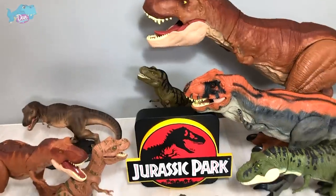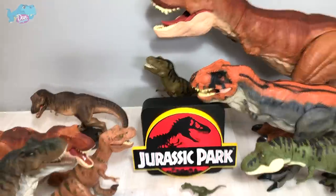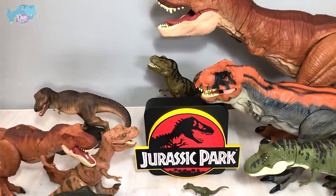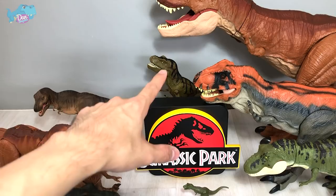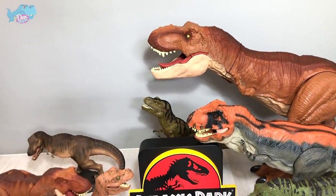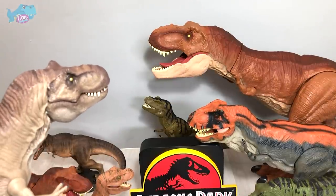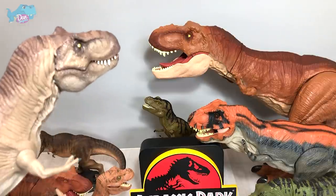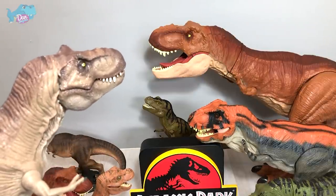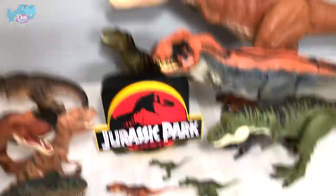I'm going to show you guys my entire collection of Jurassic World and Jurassic Park T-Rex, with the Jurassic Park logo right over here and the Super Colossal T-Rex at the back. If you ask me whether Marco Mix's T-Rex versus the Super Colossal T-Rex — which one is better — it's a close fight, but I'm still picking Marco's Tyrannosaurus Rex.